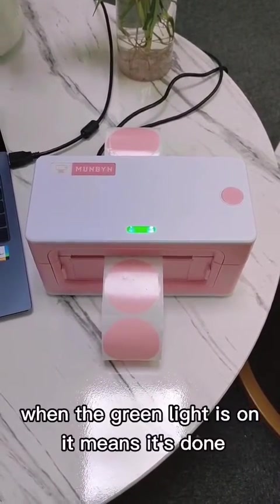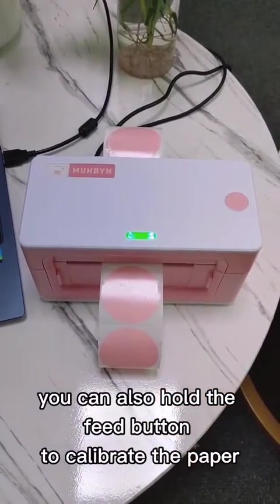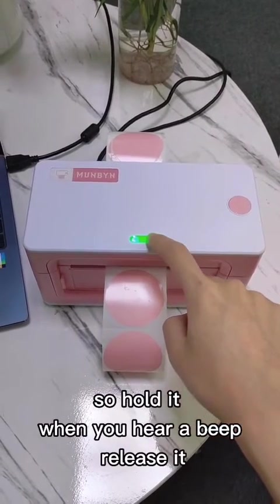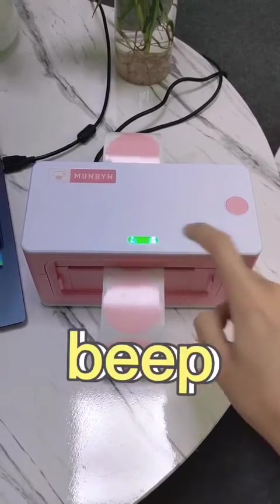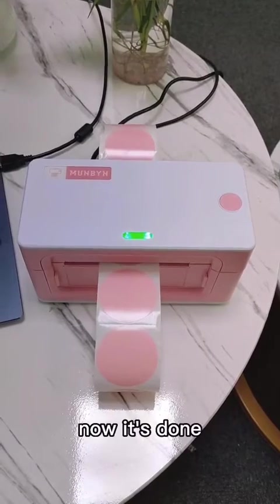When the green light is on, it means it's done. You can also hold the feed button to calibrate the paper — hold it, and when you hear a beep, release it. Now it's done.